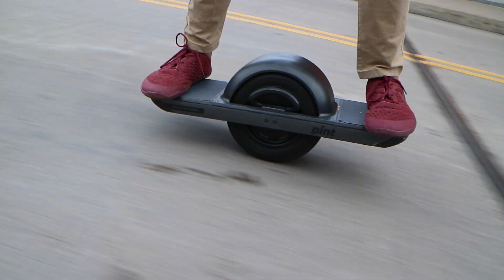Now it's on to the positives, which is why everyone's going crazy for this board. Starting off, this thing can go anywhere. You can crush it all throughout the city like you've been seeing me do all day — gravel, grass, dirt, cracks, train tracks, everything. It's phenomenal.